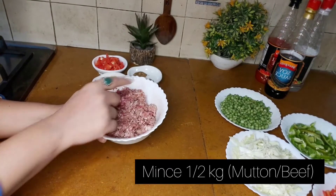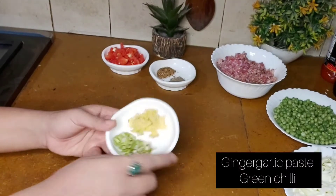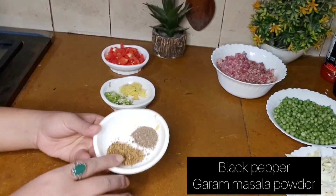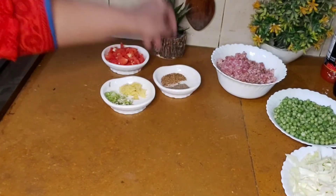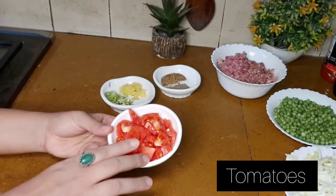Mutton or beef. Ginger garlic paste. Green chili. We are also going to need garlic and chai cheese.